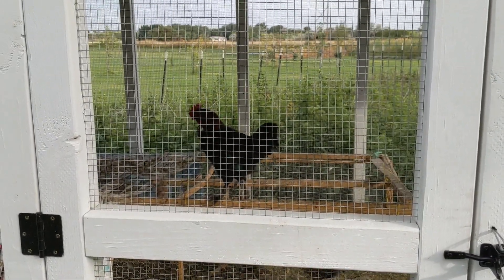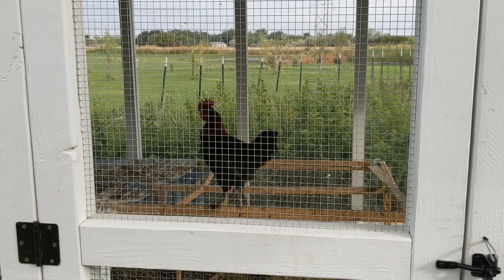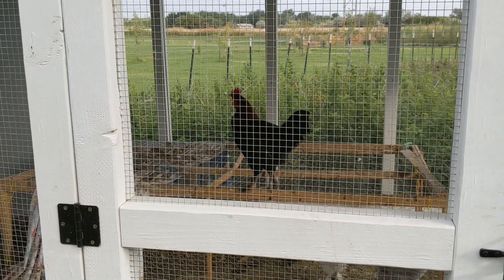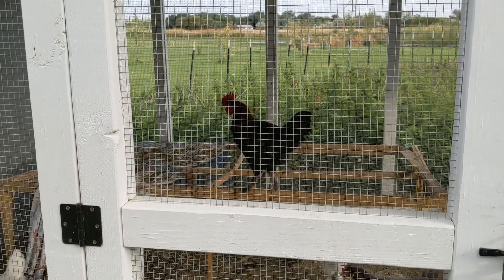There it is — that's our rooster's crow, with a helicopter flying above too. As you can see, it's a lot quieter than a normal crow sound, but he still gets his voice heard for sure.